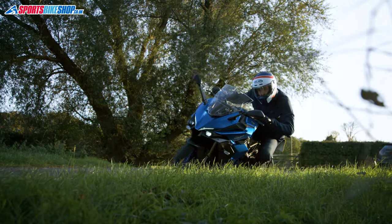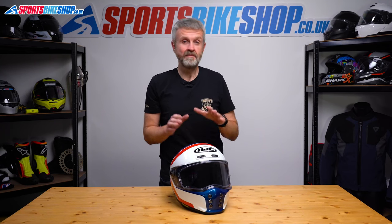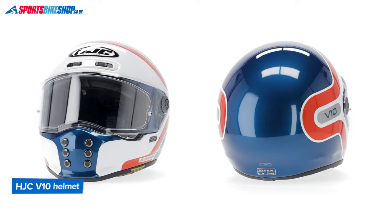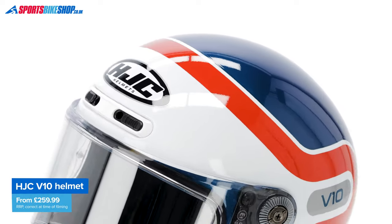Often helmet companies will say a helmet has retro style and modern performance, but it's not always the case. But this V10 delivers a solid 1970s and 80s street riding look, and it's got a lot of the features you'll find on bang up-to-date helmets.